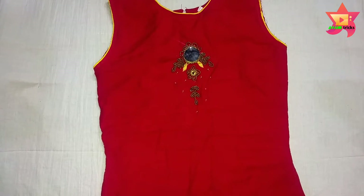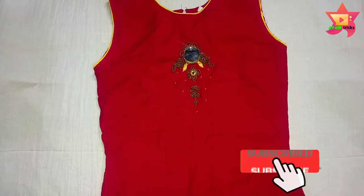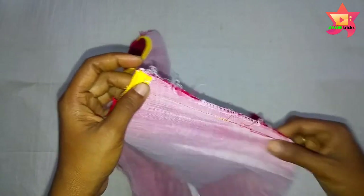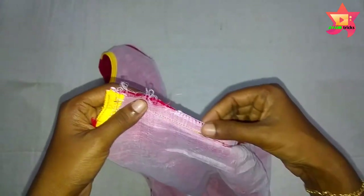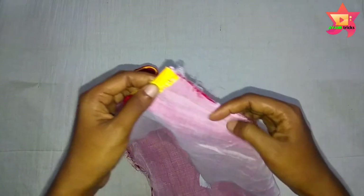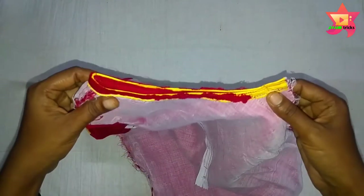Please subscribe and press the bell icon so you don't miss updates. When you work with the sleeve, you will need to put the top of the sleeve in place.